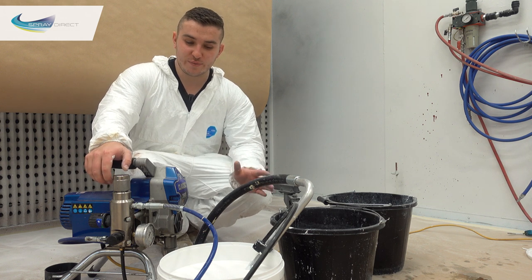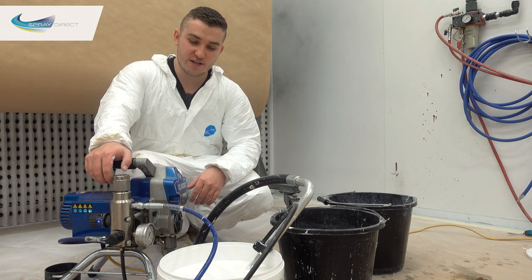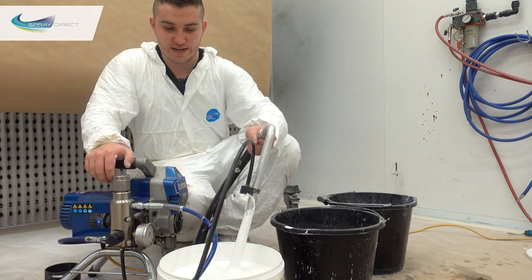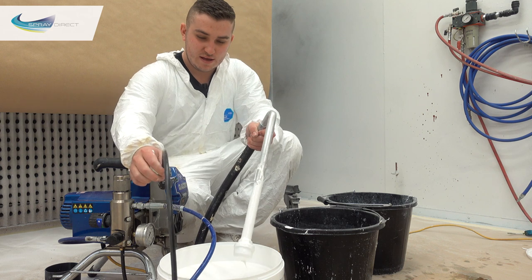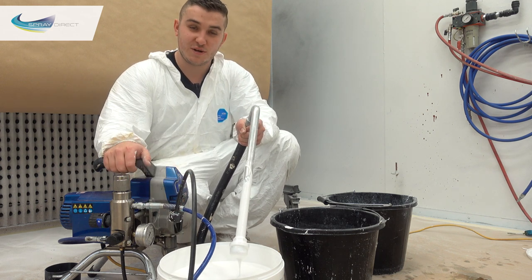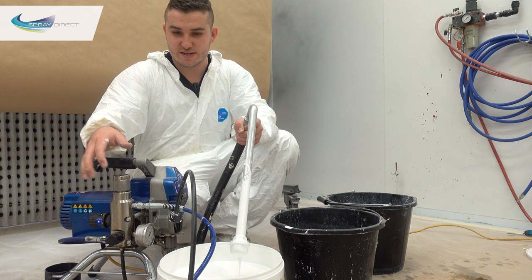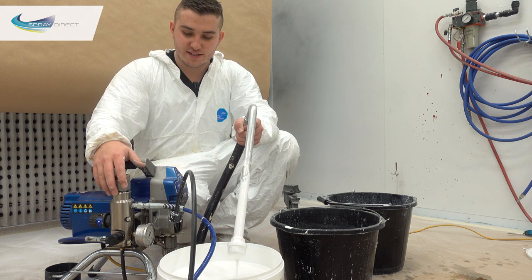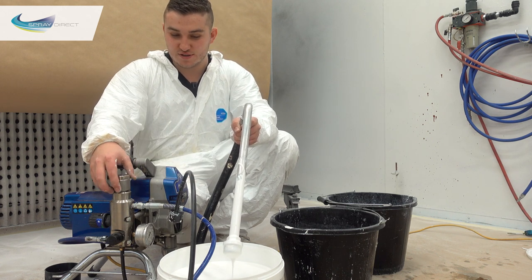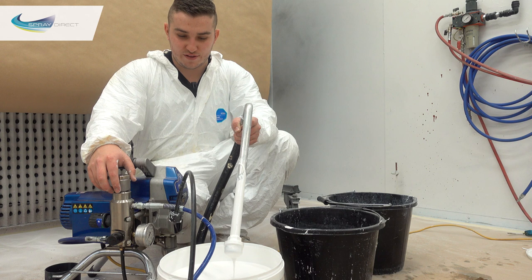The first thing we've got to do is get rid of all the paint in the lines themselves. The best way to do that is to take our suction tube, get it out of the paint, and wait for all that to drain out so we get as much of that back as we possibly can, because there is still a fair amount of paint still in the pump, the suction tube, and the hoses themselves. So we'll wait for this to drain out.